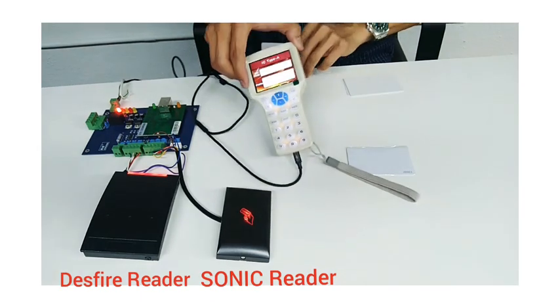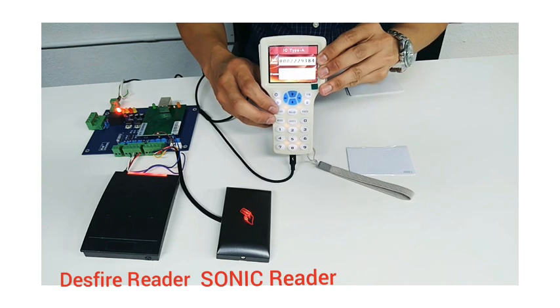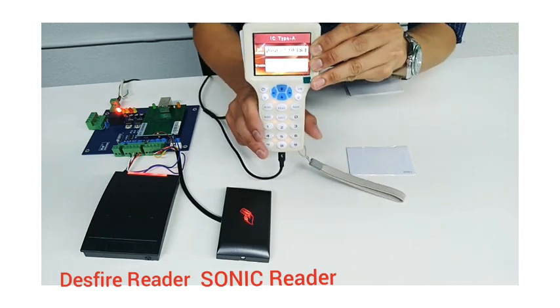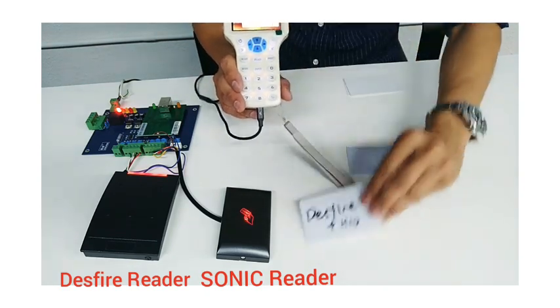I'm not sure you can see — I'll position it better. So this is the Deathfire card, and I'm able to read the UID number.